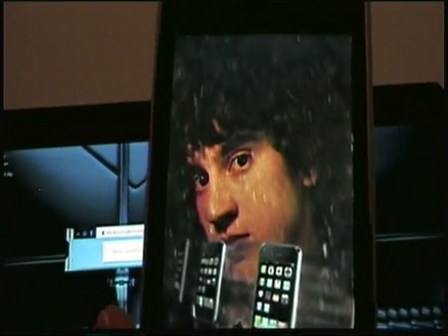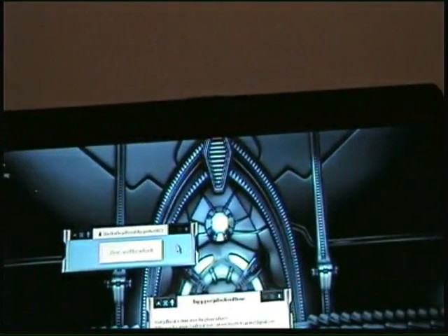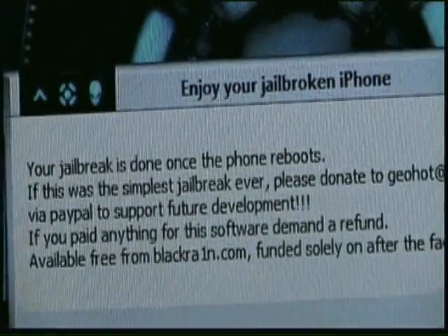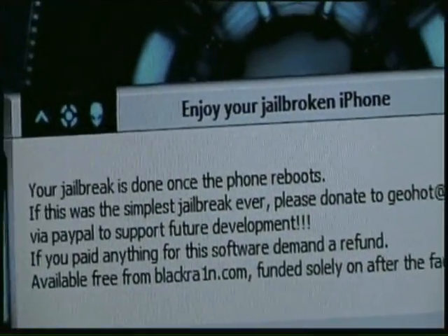So keep doing restore and setting it up as a new phone until you get this right here. It took me a couple tries the first time — I've done this four times now. A couple times the second time, and then now it does it on the first one. Once you've got this, you know you've restored it right. And then this will say your jailbreak is done once the phone reboots. It was the simplest jailbreak ever.